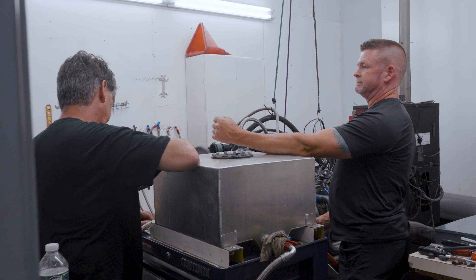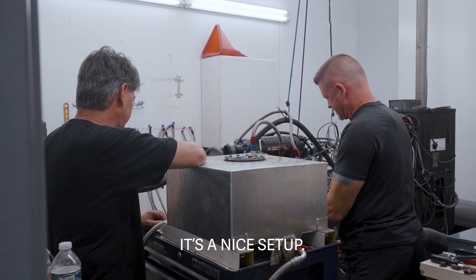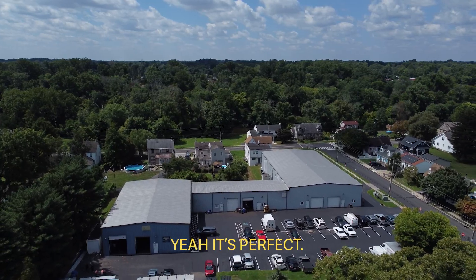Worked on it all day on the dyno. Made ridiculous power, ridiculous torque. And it's like 100 bazillion degrees today. That was a lot of good times. It's a lot of stuff — perfect. Everybody calls that.